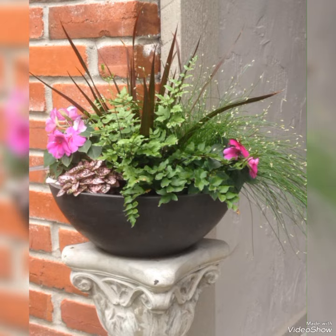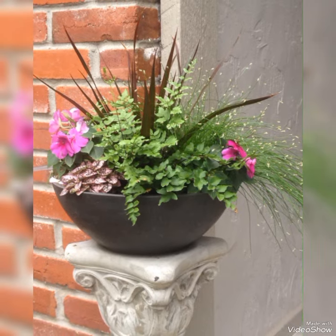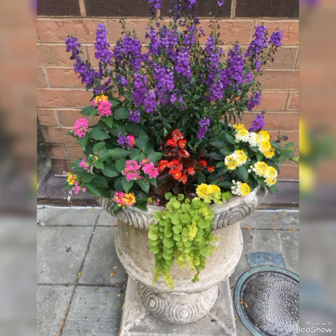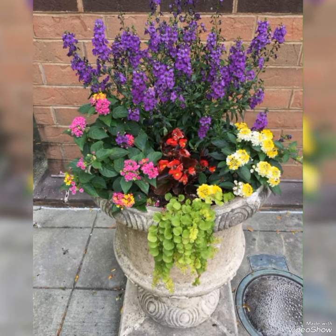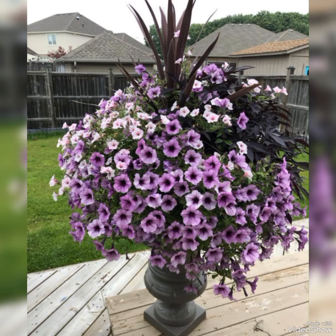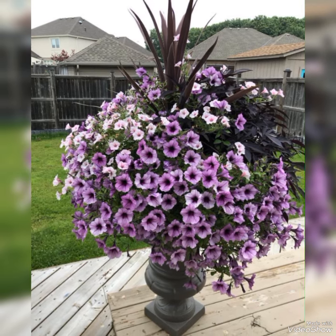Such beautiful and attractive flowers can be used for your garden, front yard and backyard makeover. All these ideas in this collection are very amazing and creative. You can use different varieties of flowers or flowers of your personal choice.